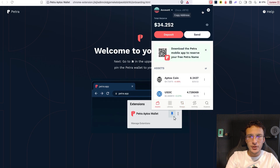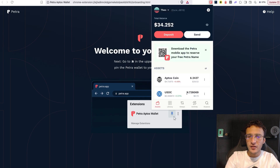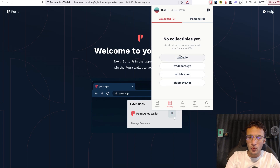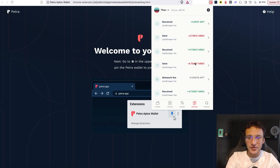The next thing I want to show you is if you go into your account settings and go to rename, you can enter a nice little name so it's not just account one — it could be Theo or whatever you want. After that, you can head over to the library where you'll be able to see all of your NFTs that you may have collected or will collect in the future. If you're looking for NFTs, they provide you with marketplaces such as Rarible, TradePort, Weipal, and BlueMove.net. In the activity section, you'll be able to see all of the transactions you do and will ever do — for example, sending Aptos, receiving Aptos, or swapping tokens.